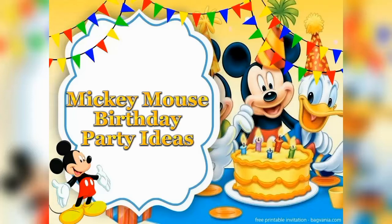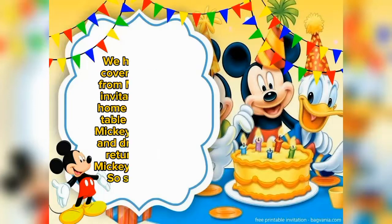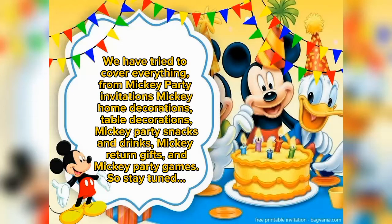In this video, we will share with you some interesting ideas on how to arrange a Mickey Mouse themed birthday party at your home. So, let's begin!